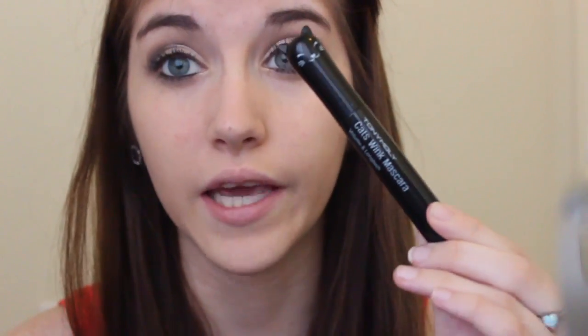Next I'm going to be curling my lashes — this is just a drugstore Revlon lash curler. For mascara I like to double up my mascaras to really make my lashes long, pretty, and black. I'm going to start with the Tony Moly Cat's Wink Mascara and then put the Urban Decay Big Fatty Mascara on top of that.